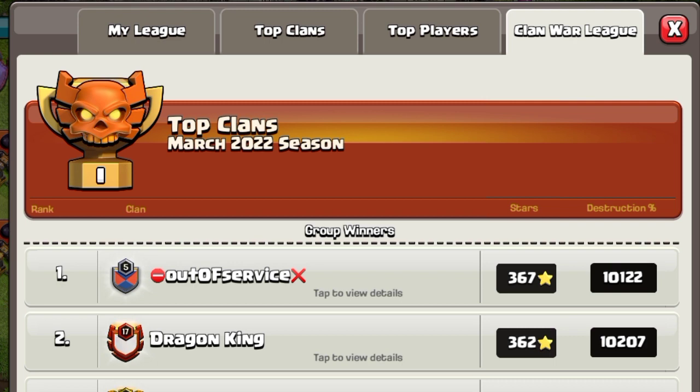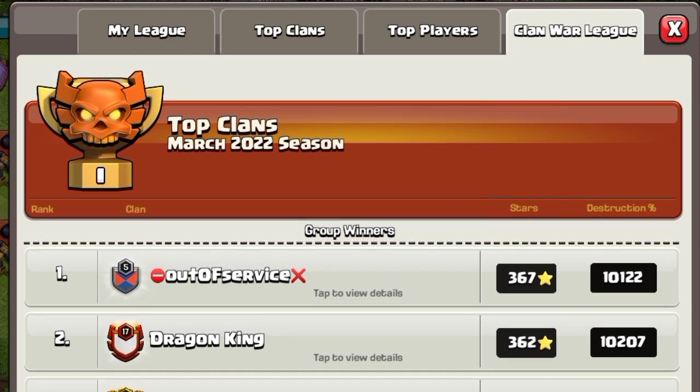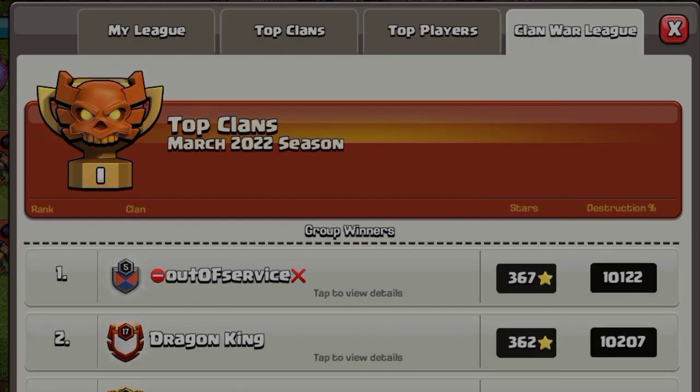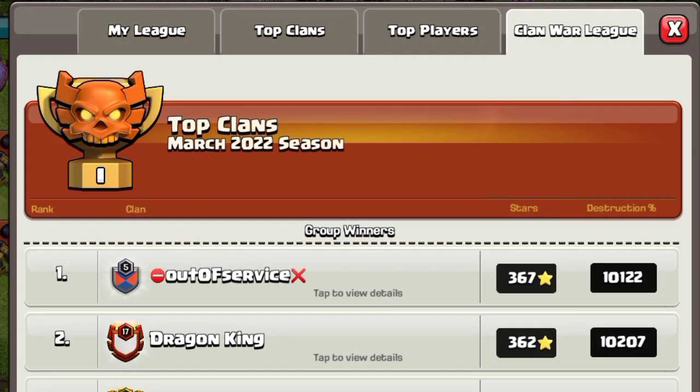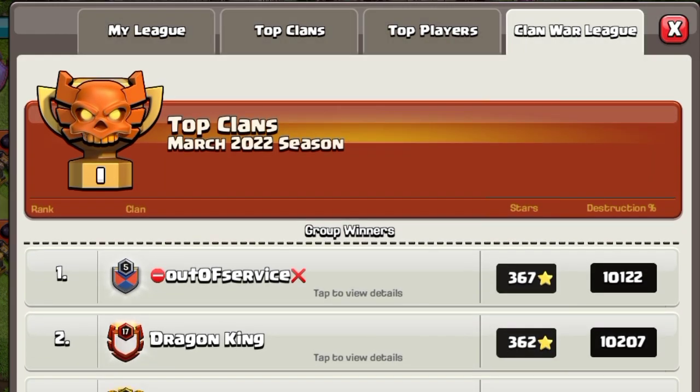First, I want to tell my viewers to subscribe if you're here for the first time. I know many people just grab bases from my YouTube channel for free without subscribing. You can see my hard work every day — I find really good bases. Other YouTubers just upload top 5, top 10 lists, which is really easy, but I give you bases with replay proof.